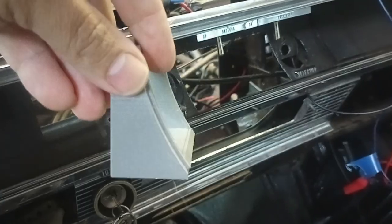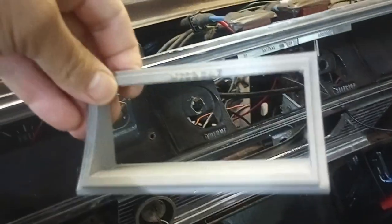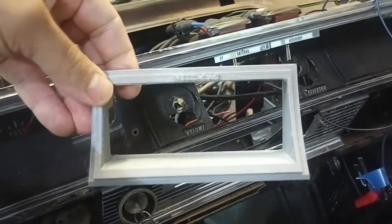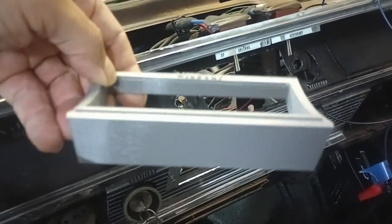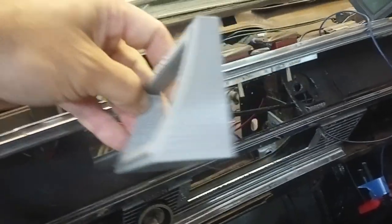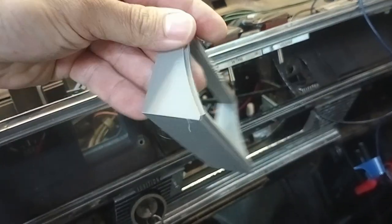So if anybody out there has a 66 Wildcat — I think maybe the LeSabre has the same contour, I'm not exactly sure — send me a message. I can print you up one of these. You can buy it from me for pretty cheap; I'm not going to charge a lot. Maybe 10 bucks and a little bit for shipping, just to kind of pay for my work and help pay for my 3D printing supplies.